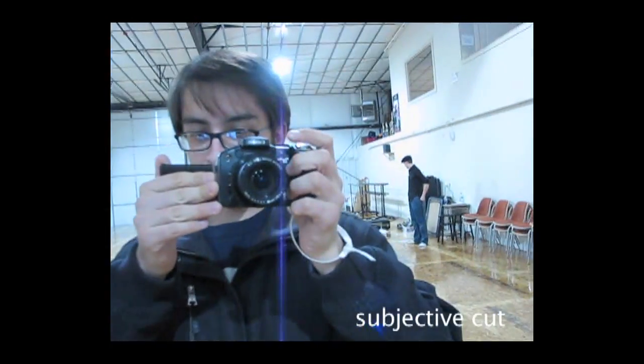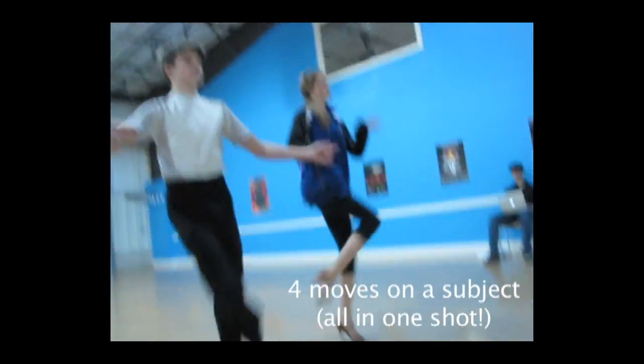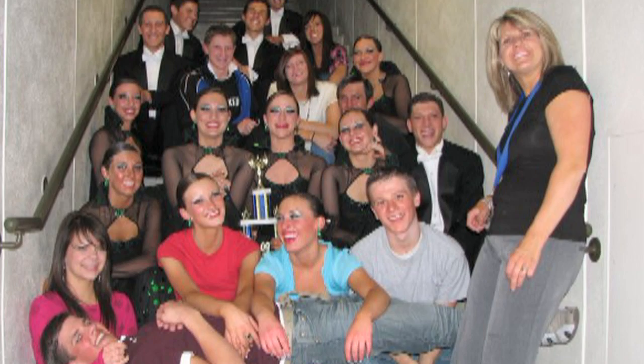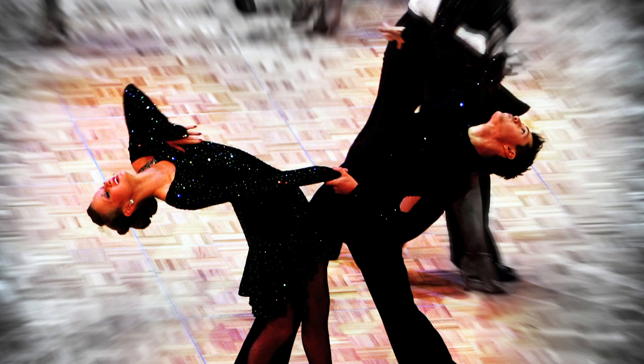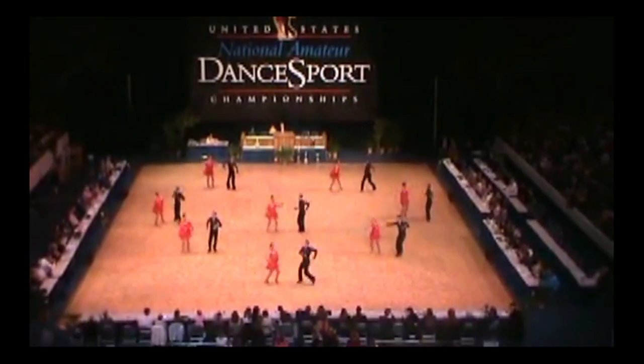I should preface this by saying I'm not a ballroom dancer at all, but I had friends all through high school who were very into ballroom dancing — and by very into it I mean they were on competition formation teams, would go to nationals and compete, and get walls of trophies. So I would go with them to nationals and see them perform.